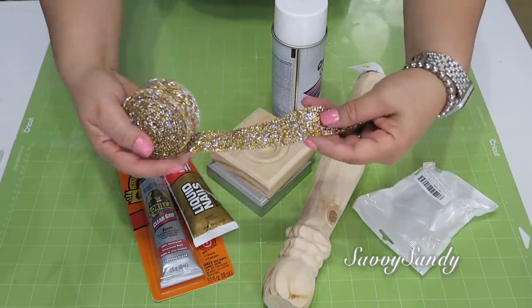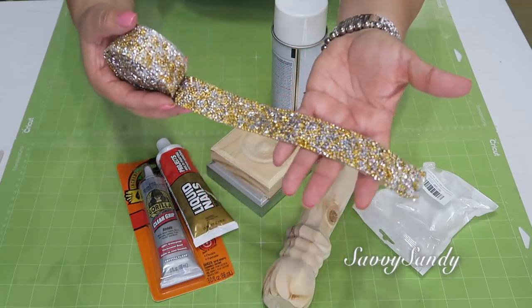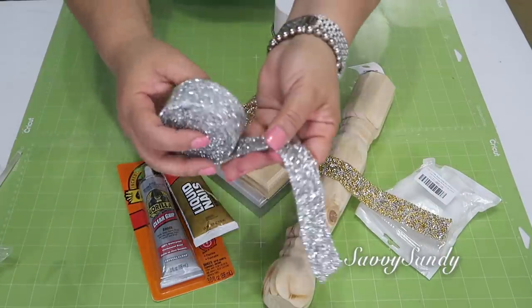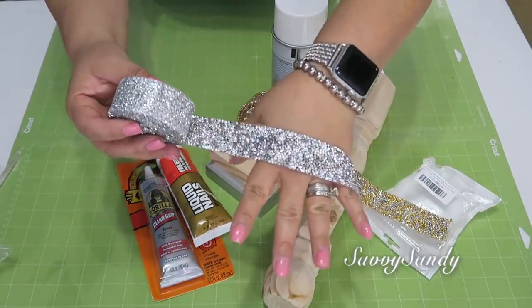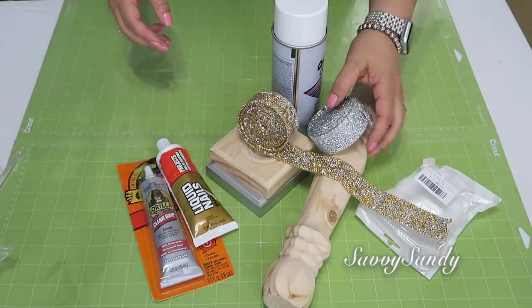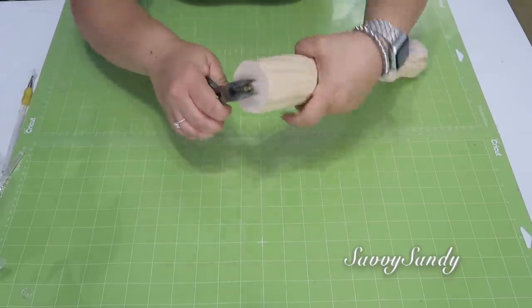Voy a usar pegamento Liquid Nails o Gorilla Glue, y también voy a usar esta cinta que trae unos brillos preciosos. La compré por Amazon; esta es en color dorado con unos brillos en color plateado, pero también pueden usar otra que es toda de color plateada. De todas maneras les dejo los enlaces en la tienda de Amazon por si quieren comprarlo.